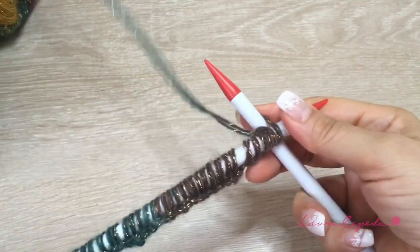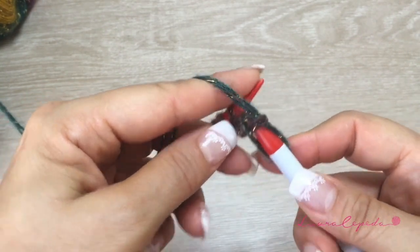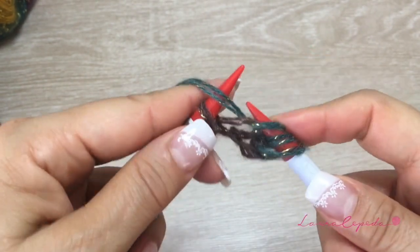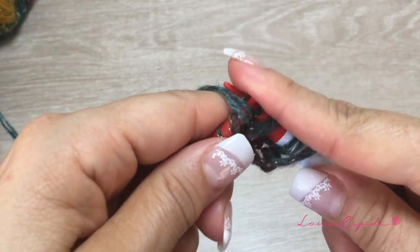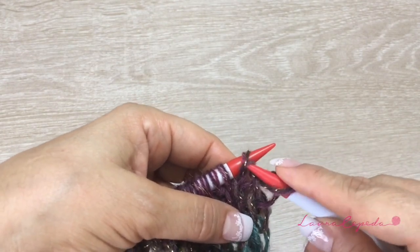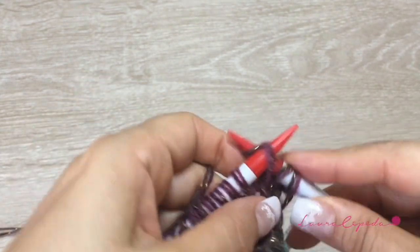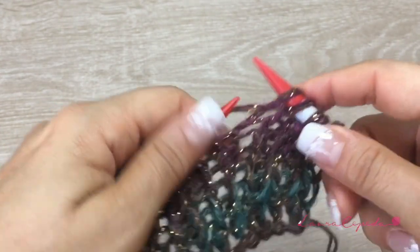I finished casting on the 50 stitches and I'm going to start the rib. Knit one, then purl one, then knit, then purl — and like this we continue until we finish the 50 stitches. I got a little bit ahead to show you how the stitch looks. Remember: where we knit, we knit; when we have the thread in front, it means we are going to purl. Then knit and purl — like this we continue until we have 20 rows.